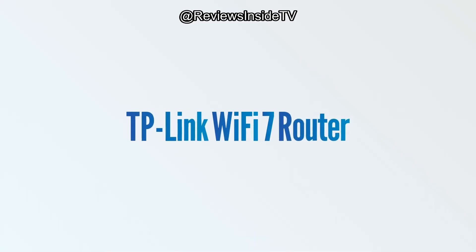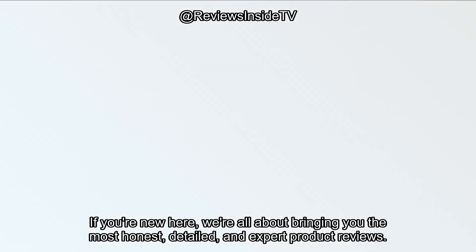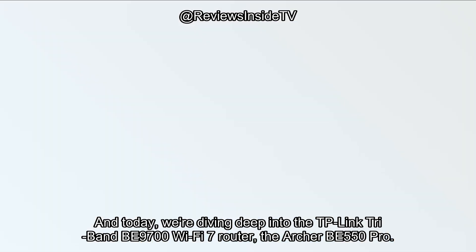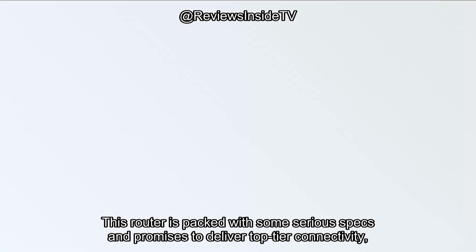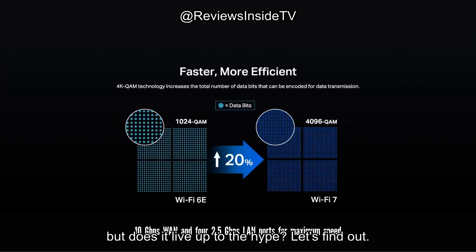Welcome back to Reviews Inside TV. If you're new here, we're all about bringing you the most honest, detailed, and expert product reviews. And today, we're diving deep into the TP-Link Tri-Band BE9700 Wi-Fi 7 router, the Archer BE550 Pro. This router is packed with some serious specs and promises to deliver top-tier connectivity. But does it live up to the hype?